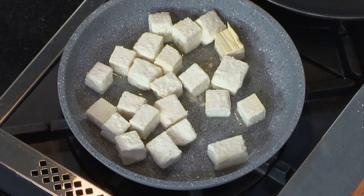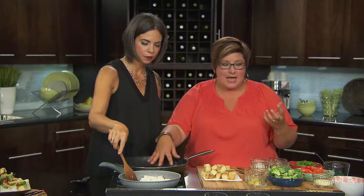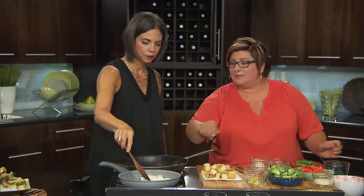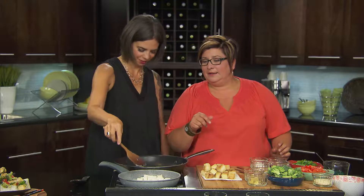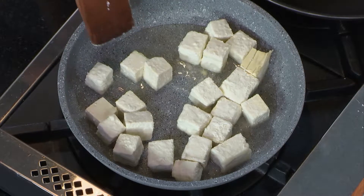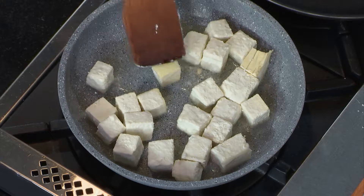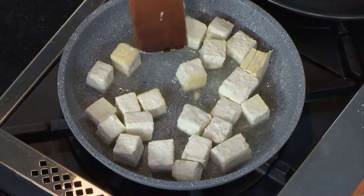Let's get the other sauté pan going here, because the other part is adding your vegetables. You can have a variety of different vegetables. I love broccoli with this and some red peppers for that color and that bounce. Once the tofu is cooked, we're going to add a little more canola oil into this pan. Broccoli and peppers — peak of the market, locally grown.